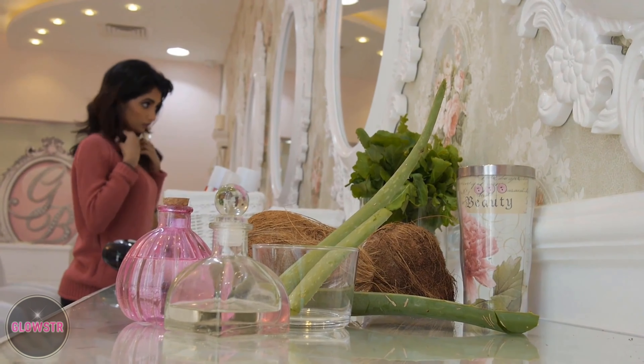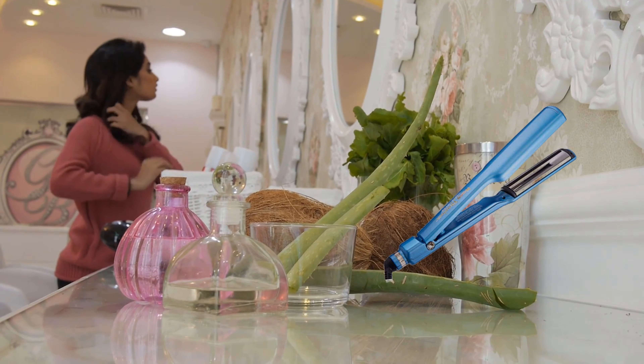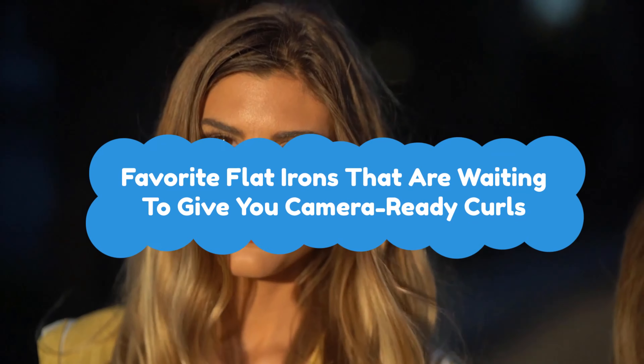Hey guys, one of the biggest secrets to a perfect curly hairstyle is having the right flat iron. With the right tool, you can easily pull off that smooth, silky look that seems too good to be true. Today, we're handing out awards to our favorite flat irons that are waiting to give you camera-ready curls.